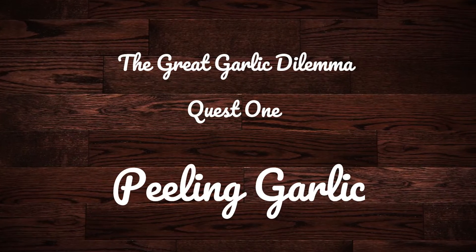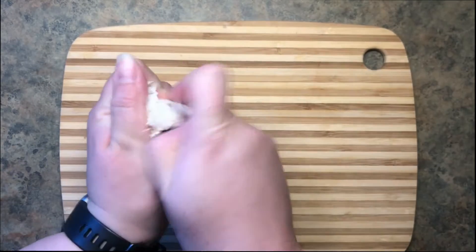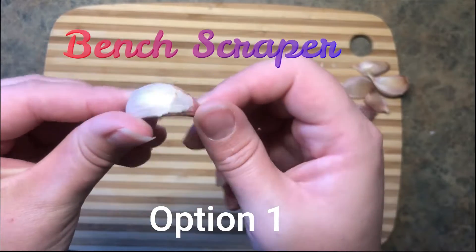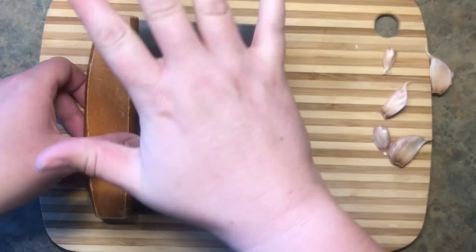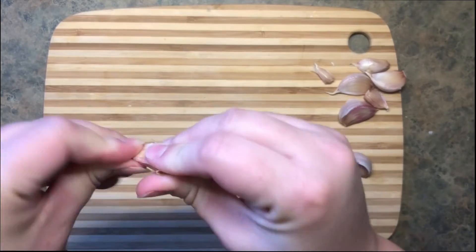First quest: let's peel some garlic. Take a fresh head and break it into individual cloves. For the first option, we'll use the bench scraper method. This is where you take something firm and flat and use it to give the garlic a good whack. Twist and the skin should peel right off.